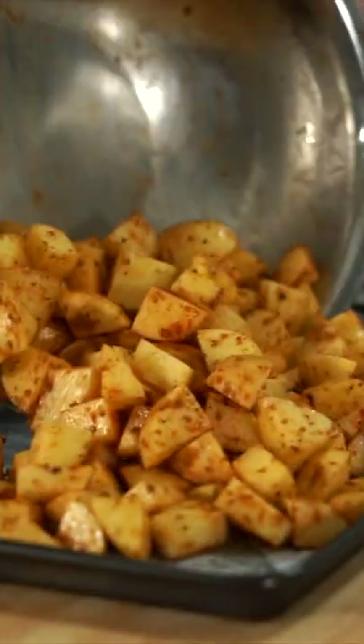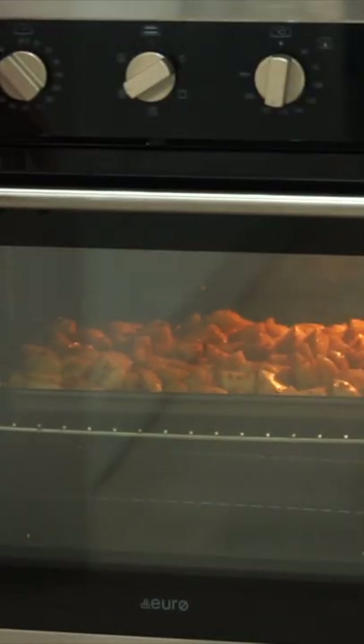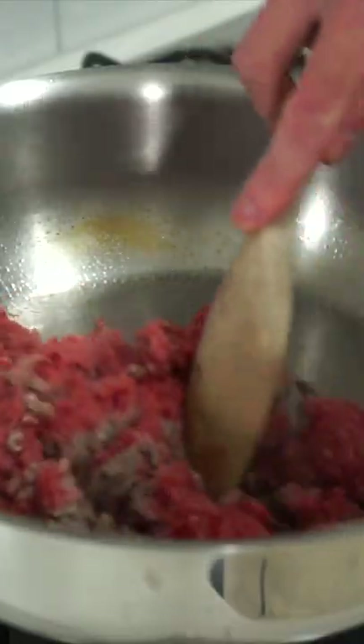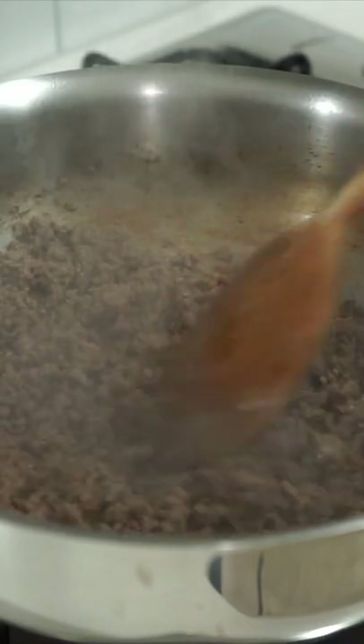Give these a quick mix and place onto a lined baking tray, then bake at 190°C for 45 minutes. In a pan over medium-high, add in 2 teaspoons of olive oil and 500 grams of beef mince, which can be seared for 6 minutes.